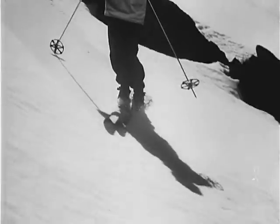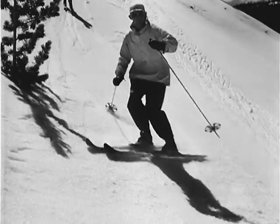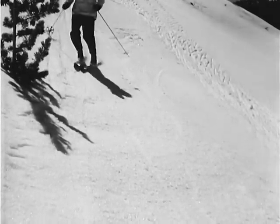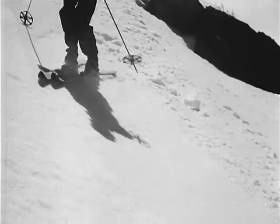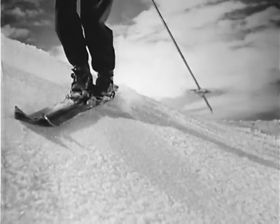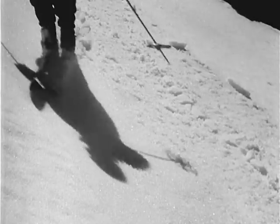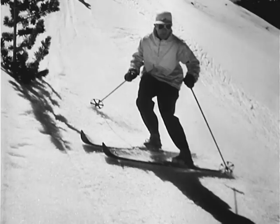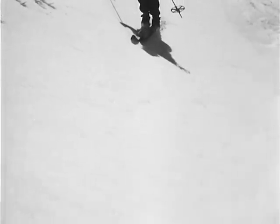If you want to sideslip intentionally, it will be necessary to lean somewhat into the slope with the upper part of the body, balancing your weight on both skis. This will flatten the skis automatically and they will slide down the hill broadside. Sideslipping cannot be practiced enough, especially for the soldier skier. It is also the magic key for all the turns at higher speed.